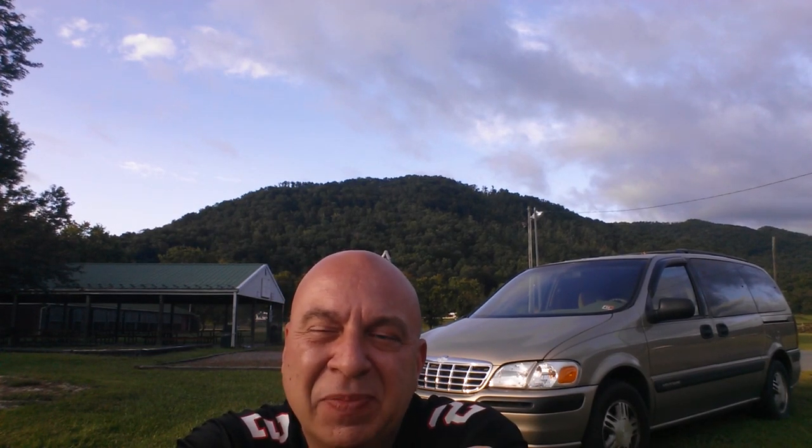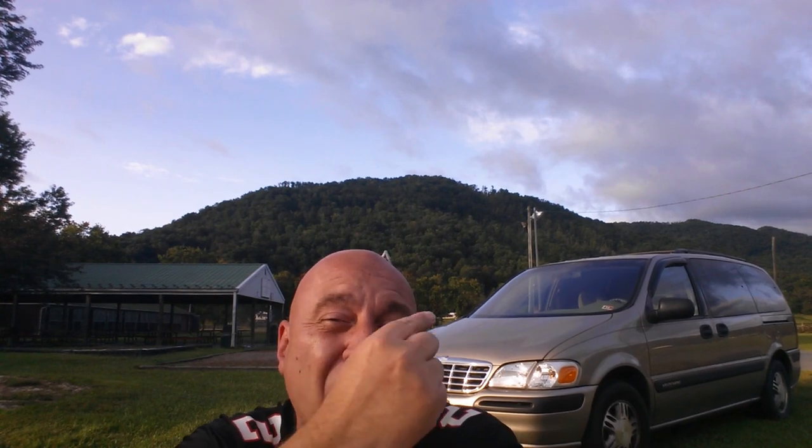Hey friends, Kevin here and you can see the gold minivan behind me. If you're new to this channel, I travel around in two different vans. Sometimes it's this gold minivan, sometimes it's a converted larger van, but we're going to talk just about this minivan today.